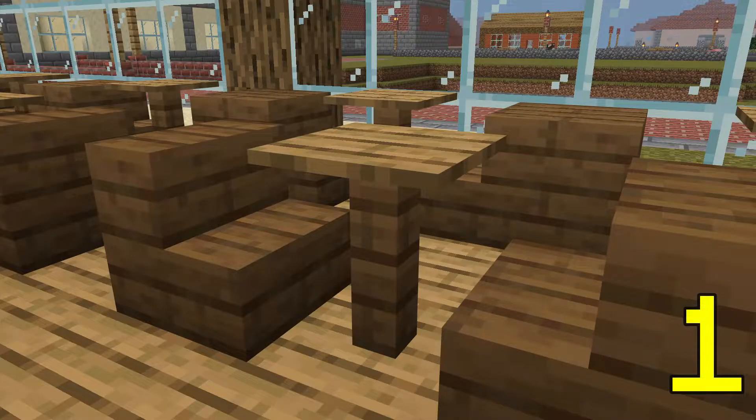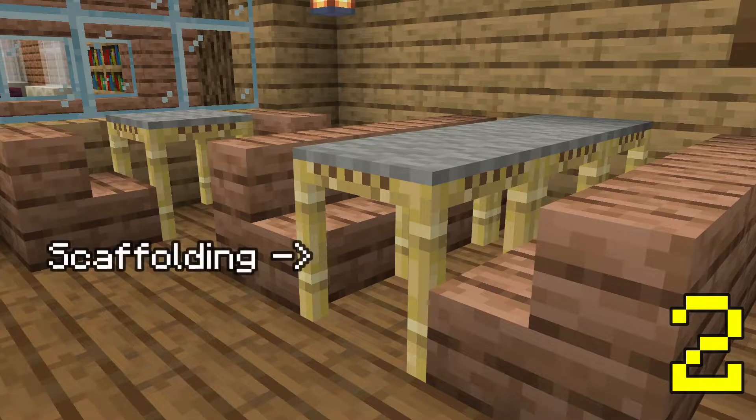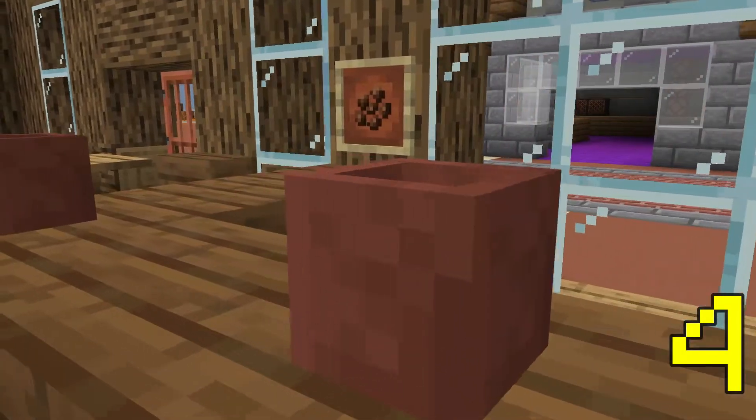Firstly, there are three ways you can make a table in Minecraft. You can use a fence post and a pressure plate or carpet, a piece of scaffolding with a carpet on top, or two inverted wooden stairs. Each of these works well in its own environment, whether that's in a home, restaurant, or just as a decoration in an office block.